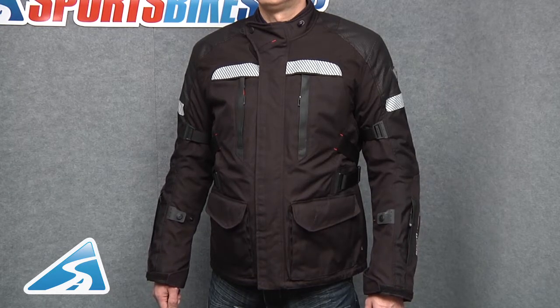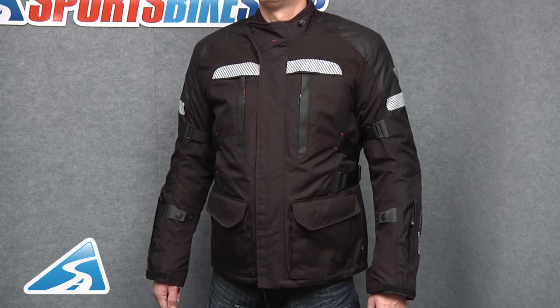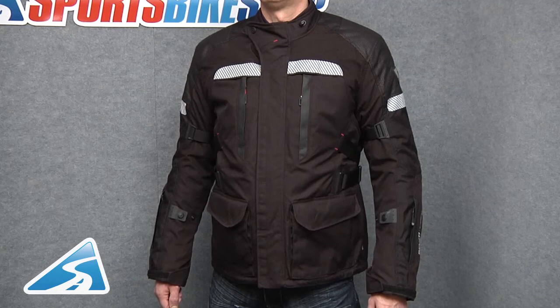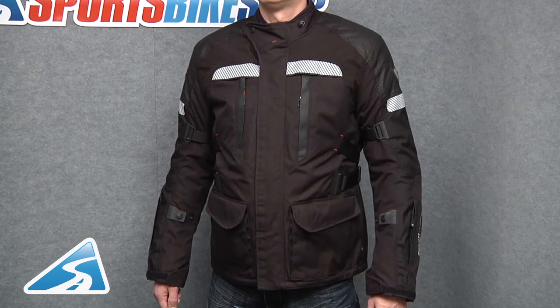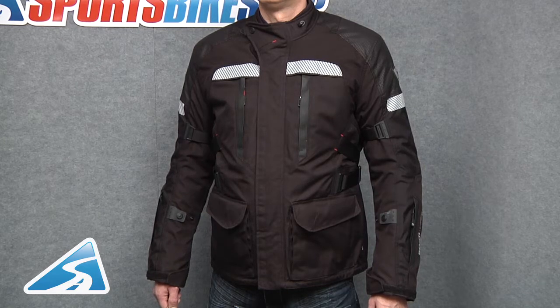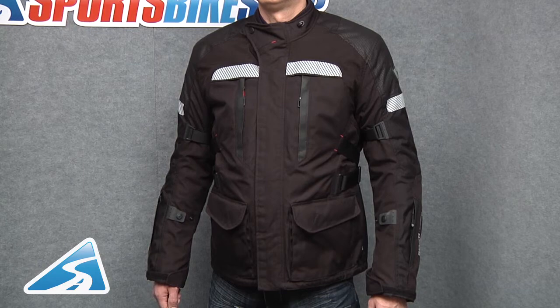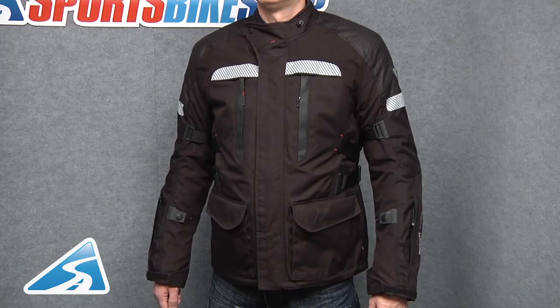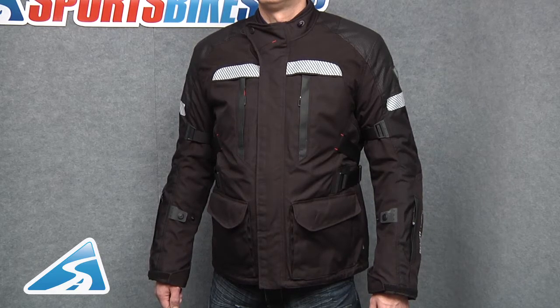The outer shell of the jacket is constructed from various materials. The bulk of the jacket is made up from a 750 denier PWR shell, which is basically Revit's take on Cordura. Traditional impact zones are constructed from a 1000 denier Cordura, which is actually three times more abrasion resistant than standard nylon. Its 210 degrees Celsius melting point means it can withstand pretty much any temperature produced by the friction of sliding down the road if you come off your bike.